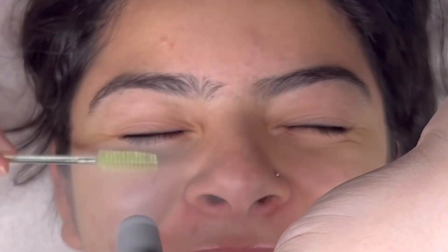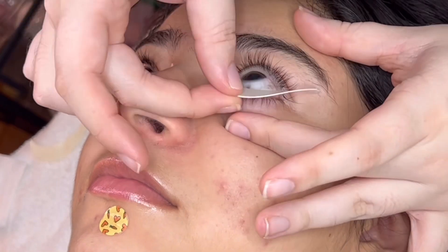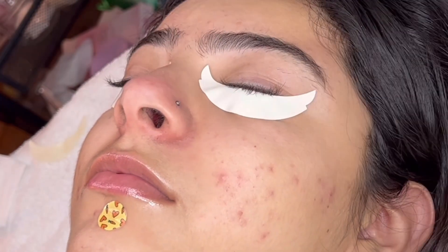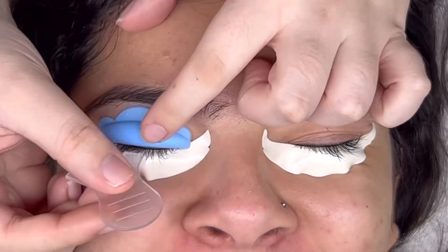Next, move into placing your under eye pads. I use the PLA microphone pads — I believe they're simply the best on the market. If you have any lashes that get stuck on the outer corners, just grab your tweezers and remove those.